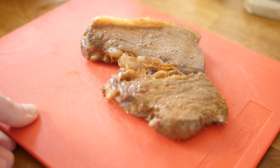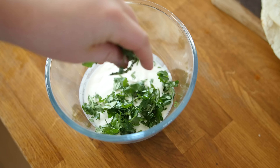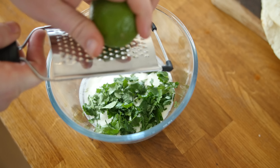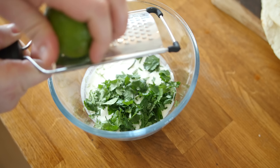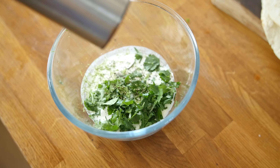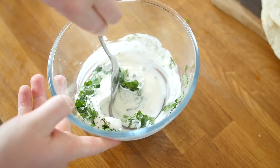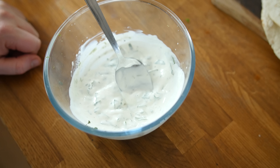There is our medley of charred vegetables looking amazing — that is going to taste so good. Remember, with colour comes flavour. For an accompaniment, we have some sour cream in a bowl — a handful of freshly chopped coriander, some grated lime zest, a little bit of pepper — mix it through. That will be an amazing little sour cream accompaniment.